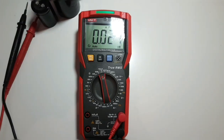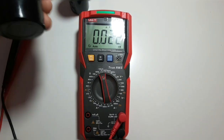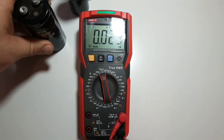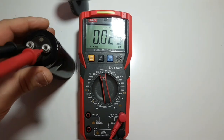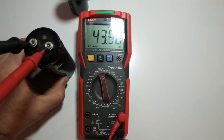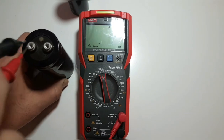Let's test with a 47 millifarad capacitor. Put the lead in and watch the light — the light is yellow, meaning the capacitor is being discharged. Now we're in millifarads, and there we are — the light goes green for a good cap, reading around 44 millifarads. Very nice. I think this dual indicating system works really well.